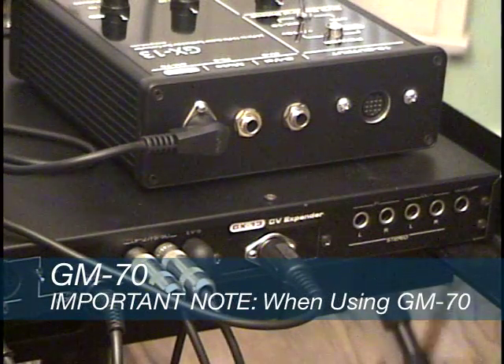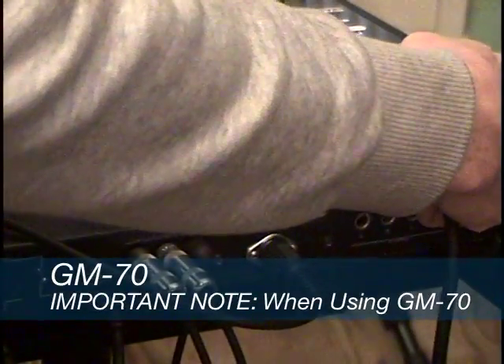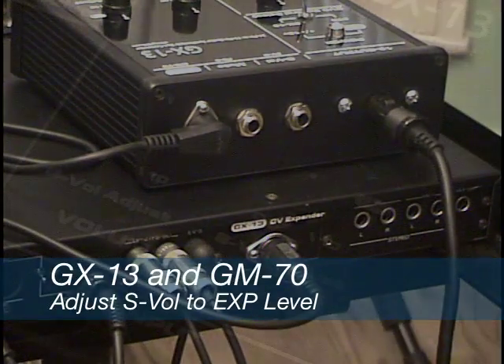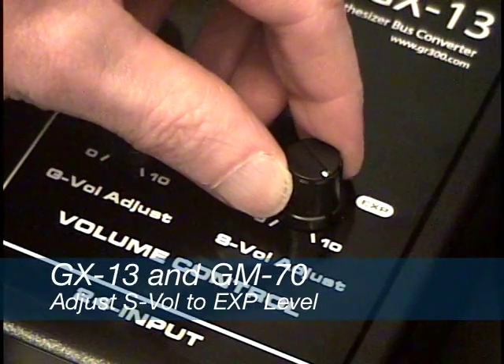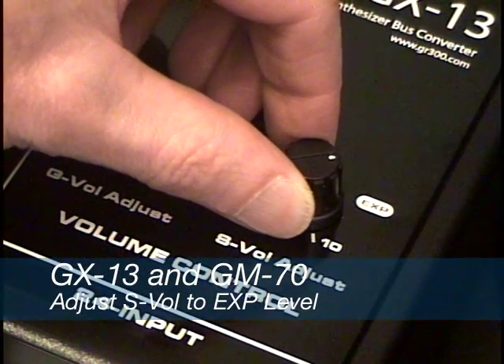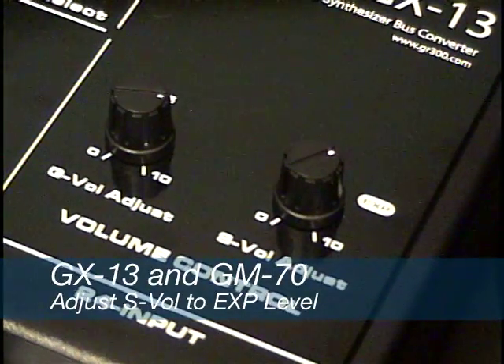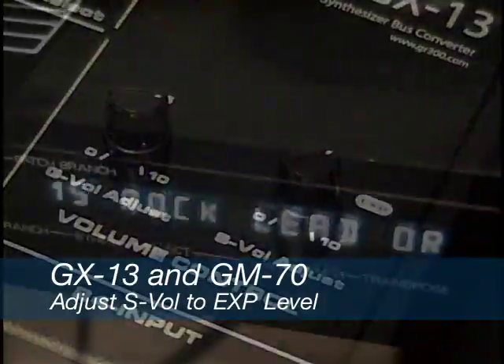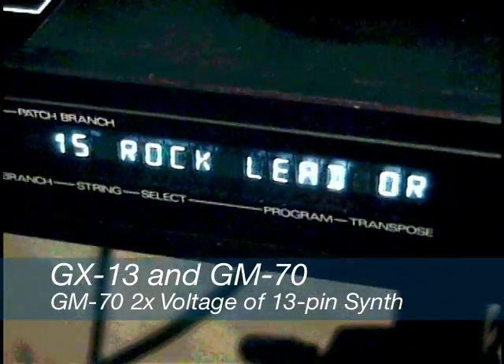Important note: if you are using the GX13-GM70 combination with a 13-pin synth, be sure to turn the synth volume adjust to around the 2 o'clock position before turning on the 13-pin synth. You will notice that there is a label on the top of the GX13 to give you a recommended range to set the control knob to.